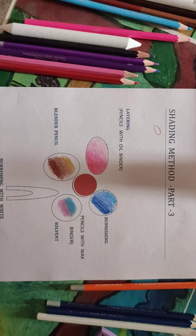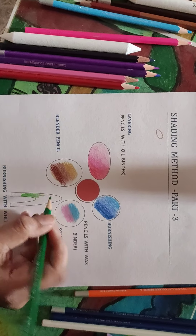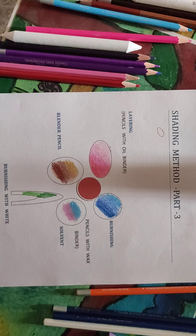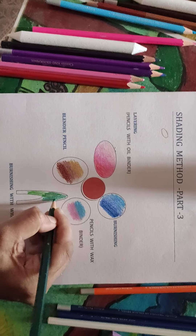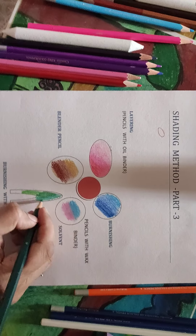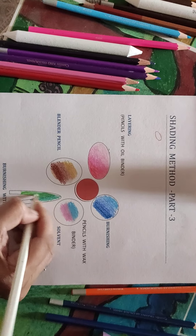The third method is burnishing with a white pencil. Apply the light tone, then the dark tone, then the medium tone in stripes, and then the dark tone in stripes. We are going to use a white pencil over it for blending. This is another method of blending in pencil colors.